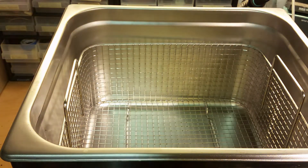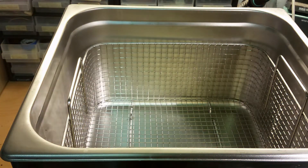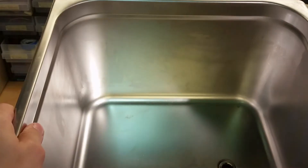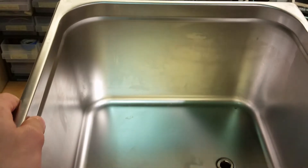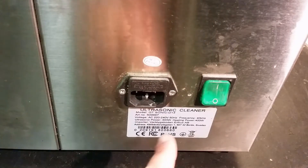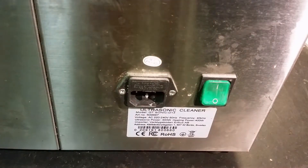We lift the lid off. There's the side of it. And in here we have this stainless steel basket. Here you can see the drain hole — it's quite a large tank. Here we have the 3-pin connector, an on-off switch, and some information about it: 400 watts, 40 kilohertz on the transducer.